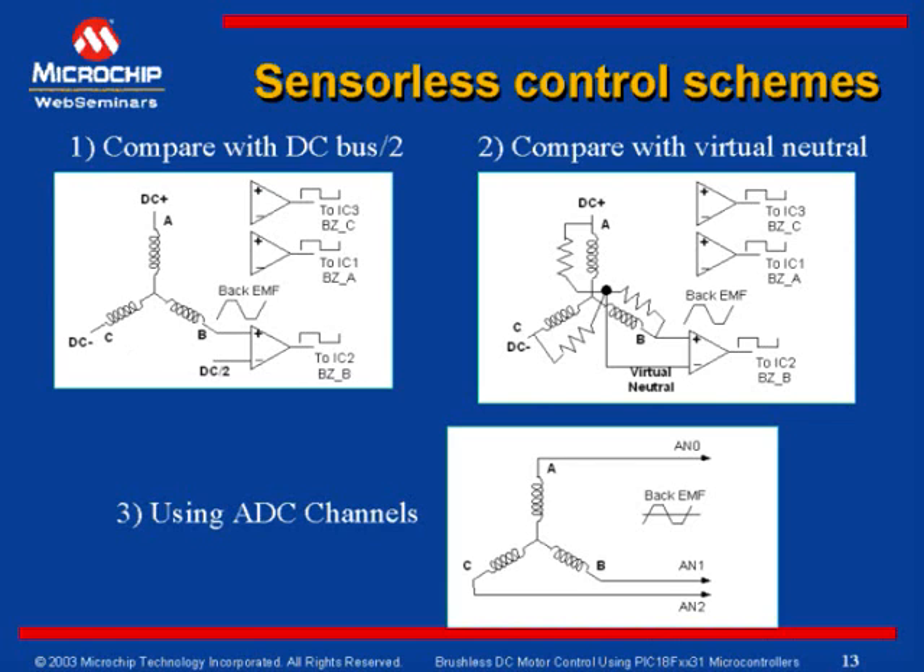The first method is comparing the back EMF signals with respect to half of the DC bus as shown here. Every sequence has two windings connected across the power supply and the third winding left open. The back EMF generated in the non-energized winding is compared with respect to half of the DC bus. This gives a fairly good result when the motor terminal voltage is approximately equal to the DC bus voltage. Using a comparator, the back EMF signal is compared with half of the DC bus, and the back EMF signal is converted to a square wave. Based on the transition of each of these back EMF signals, we can determine the switching sequence.